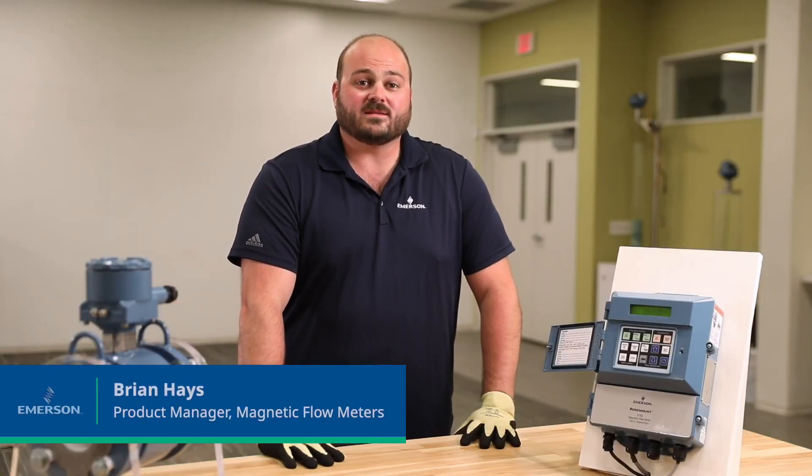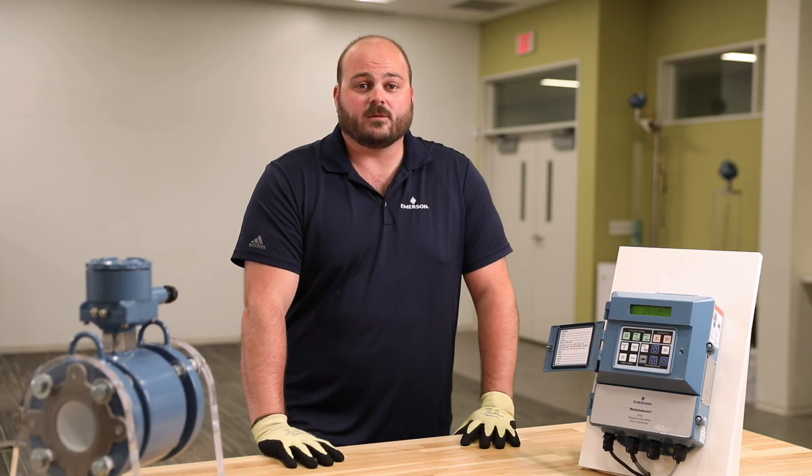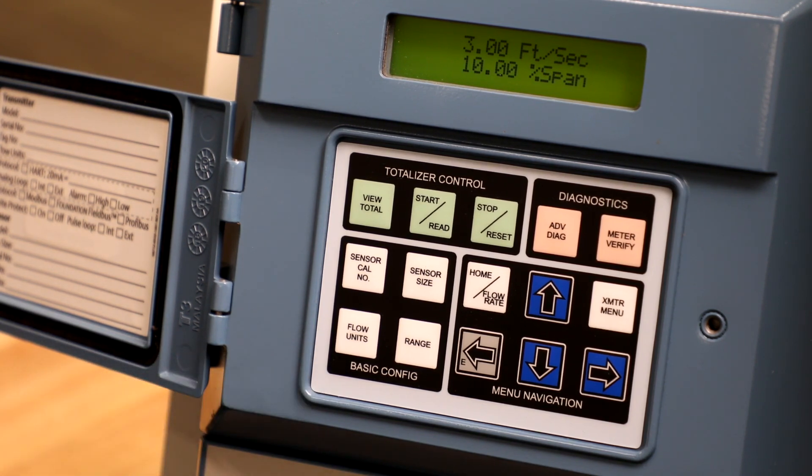Hi, my name is Brian Hayes and I'm the global product manager for magnetic flow meters with Emerson. The four basic configuration parameters for a magnetic flow meter are calibration number, sensor size, flow units, and analog output range. We will be discussing each of these in this video today. Start by identifying the basic configuration section on the local operator interface. This can be found in the lower left corner of the 8712 and 8782 transmitters.